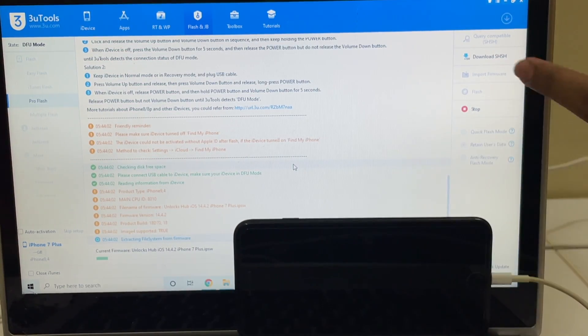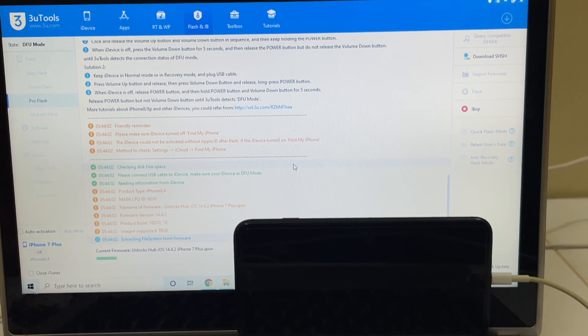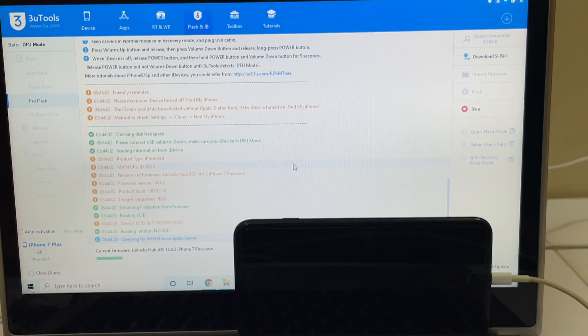You can choose to select the quick flash mode which erases everything, and you'll have to enter the Wi-Fi passwords and other passwords all over again. If you click on use retain users data, all the Wi-Fi passwords will be stored in the phone itself, and as soon as you turn on the phone you can login directly without having to enter the password all over again.